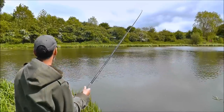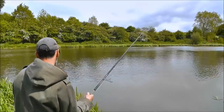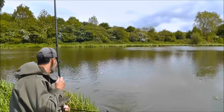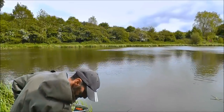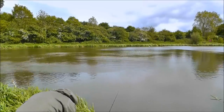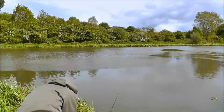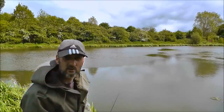Fish on again! It's not a bream — there they are. Bream number two. I'm kind of enjoying this surface fishing.